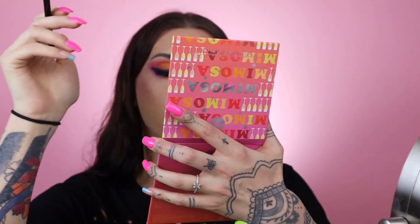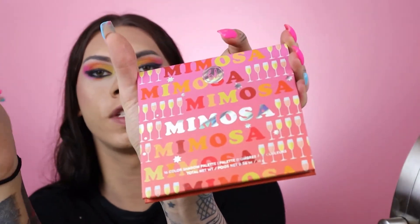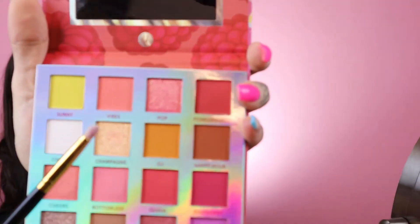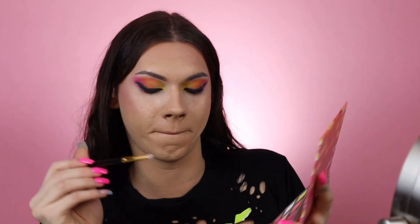Now I'm gonna add some highlight because I want to be shining for the makeup gods. I'm gonna take this color called 'Champagne' from the Mimosa palette — it's a really nice color, just this one here. Champagne showers! And I'm gonna put that under my eye — wow, look at that — and put that under my brow bone too.